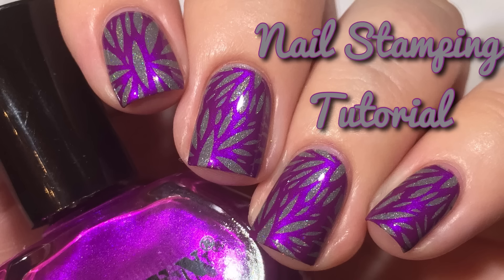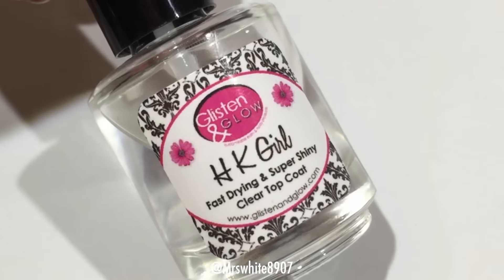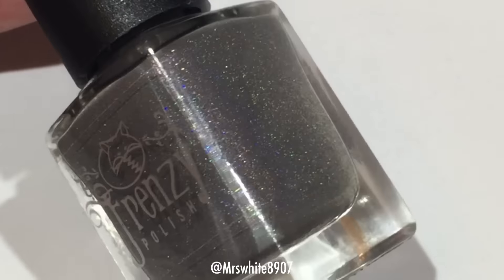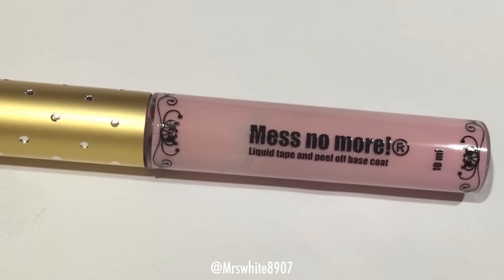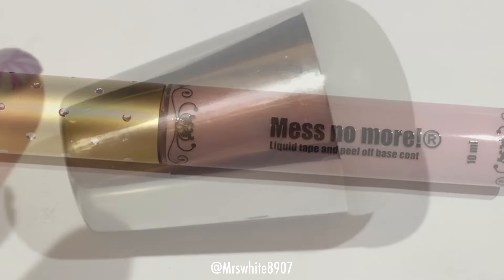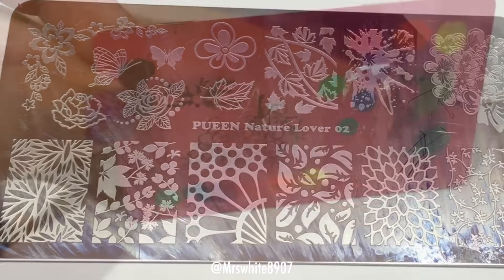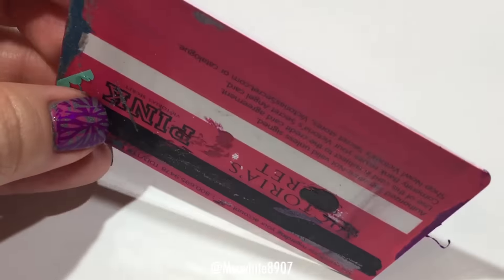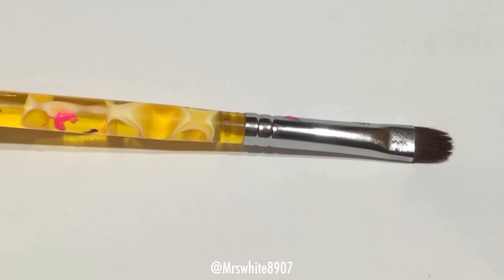Hi guys, welcome back to my channel. Today I'm going to show you how I did these purple and gray stamped nails. I used base coat, top coat, a light gray polish, a purple stamping polish, mess no more liquid tape, a stamper from Jolie Polish, a Queen stamping plate, a credit card to scrape, tweezers, and my cleanup brush.